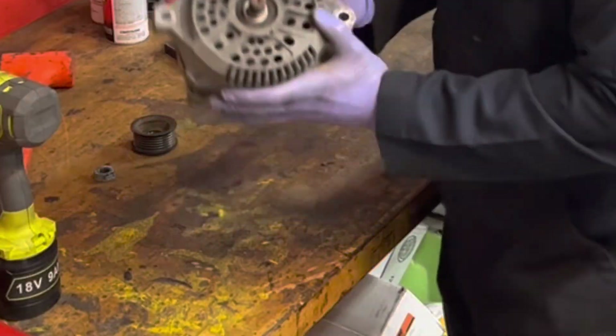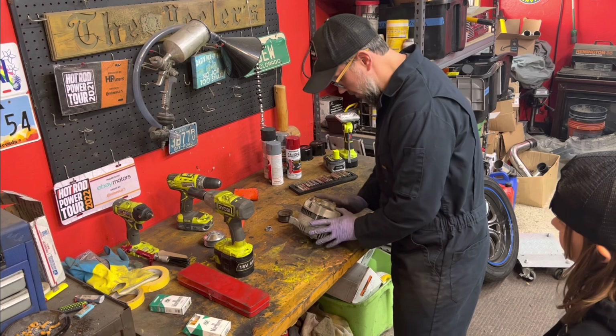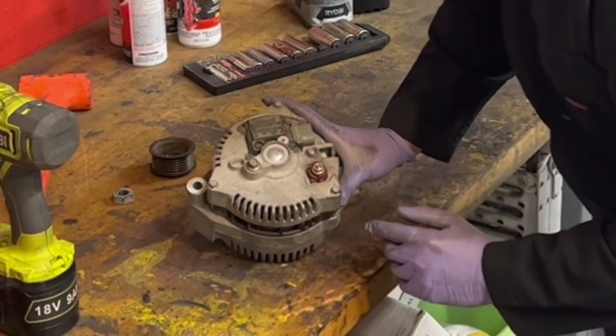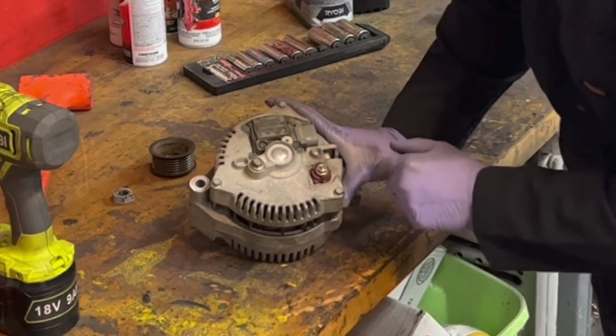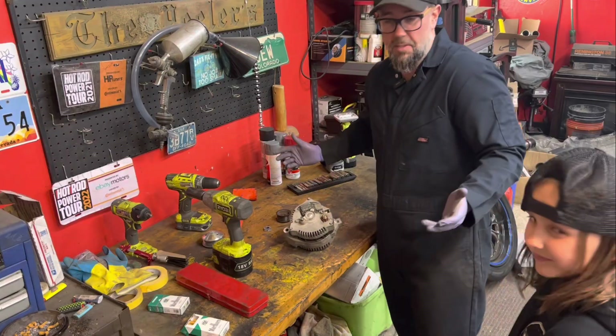We're going to be replacing the bearing that's in here. Now we just need to start taking off the back. There are some torx bits back here — looks like one, two, three, four, five little torx bits that hold on this voltage rectifier. And we've got some nuts. So we're just going to start taking stuff apart and see what happens.